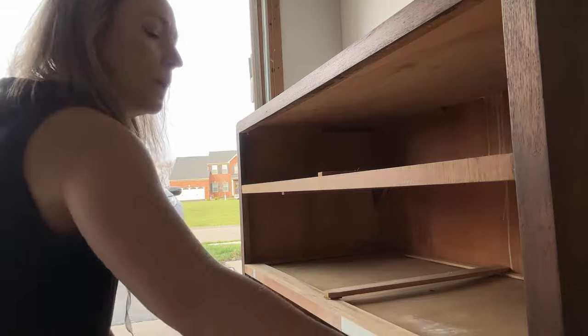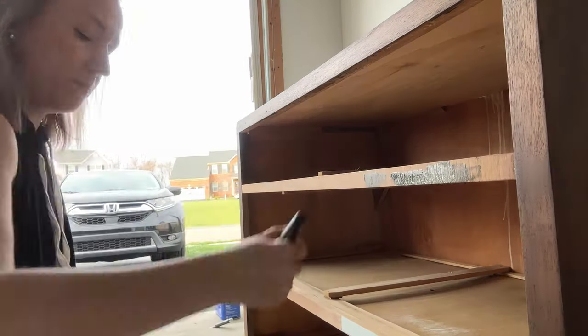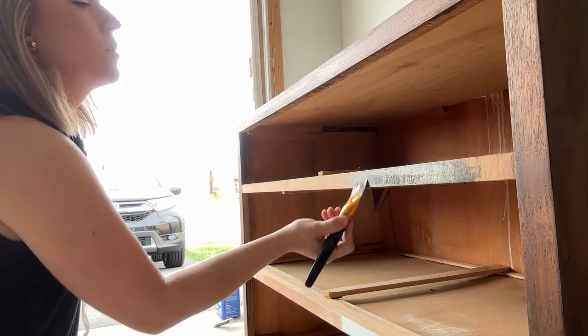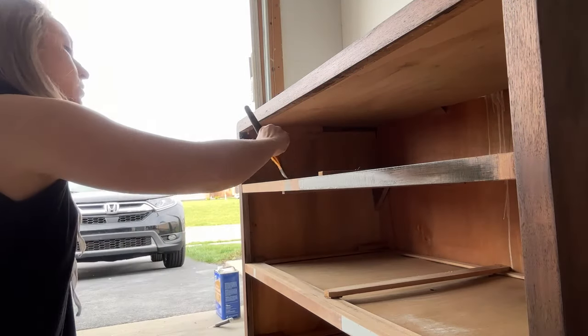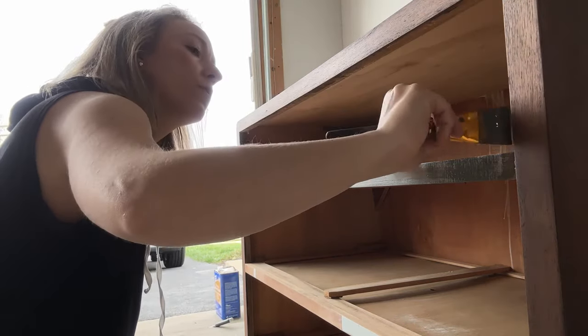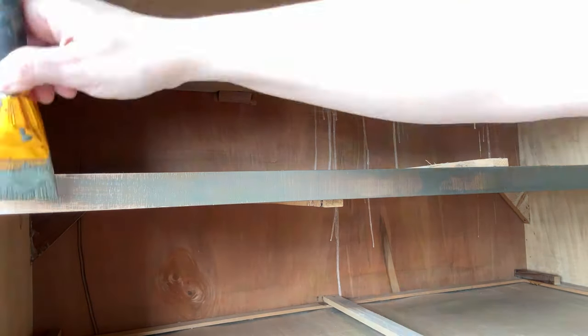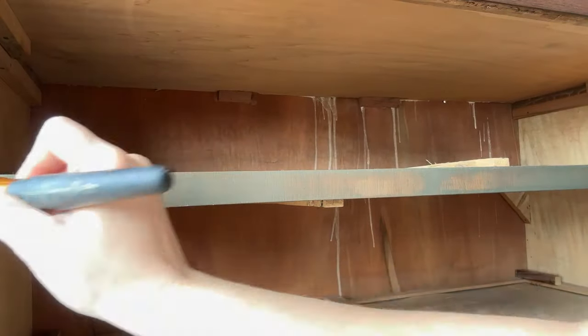Then I grabbed some leftover paint from a previous project — this is called Black Bean by Bear — and I painted the sections where I used Bondo. I ended up painting those legs too, which was more of a design choice. Just a couple of coats and it was a really quick process. I loved this dark green paired with the dark stain color.